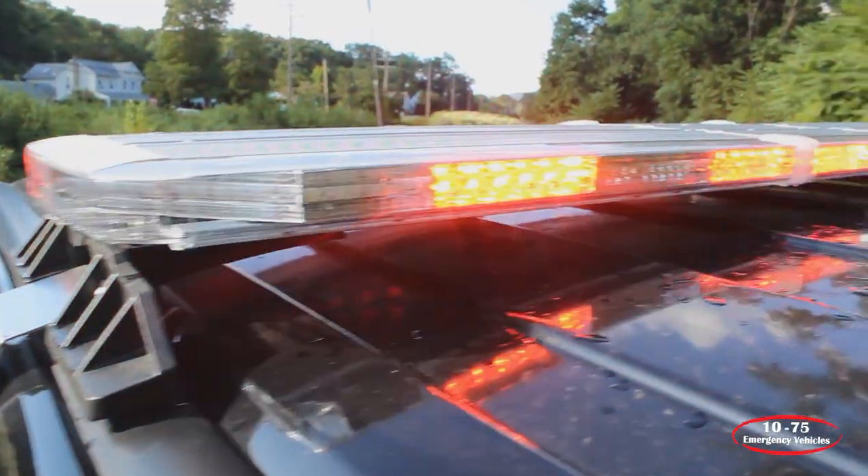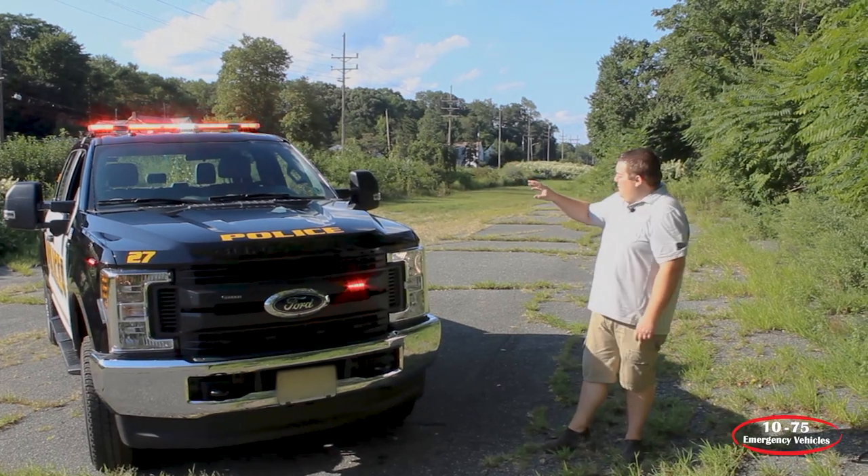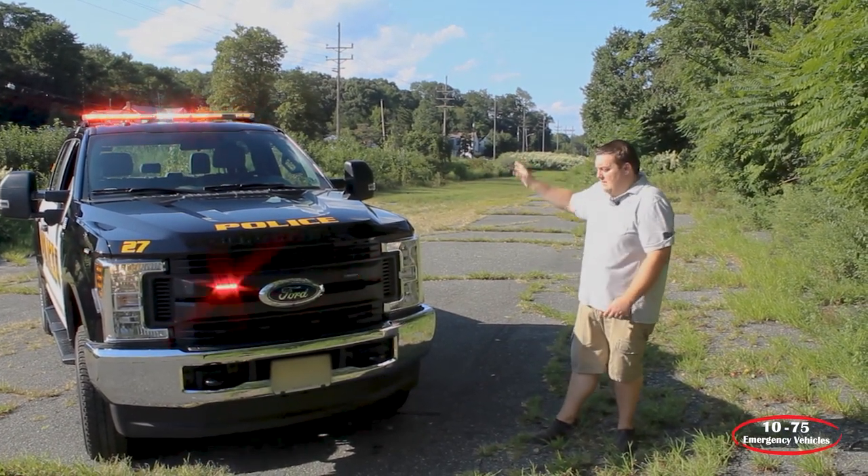Taking a look up top, we have a Whelen Legacy Dual Light Bar. Right now we only have a little bit of white flashing, but the front of the light bar has the full flood along with the sides.